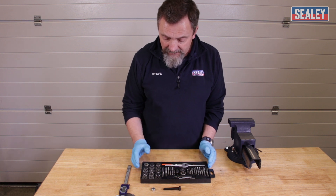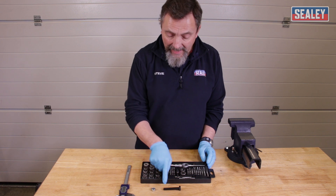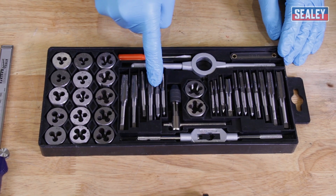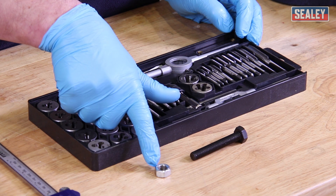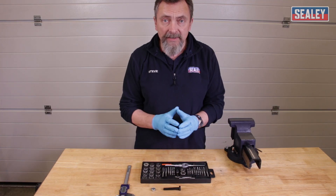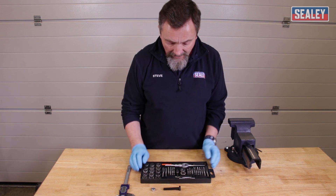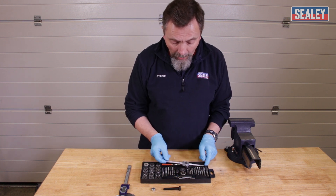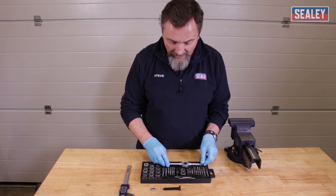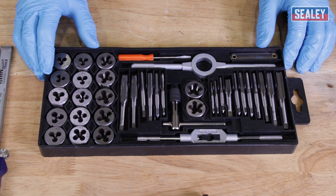We've got two types of cutter in this kit. We've got the dies, which are for cutting outside threads such as on bolts and threaded rods, and we've got the taps, which are for cutting inside threads — those on nuts and on a piece of steel with a threaded hole in it. We also have the wrenches which hold these: this one is for holding the dies, and these two are for use on the taps.